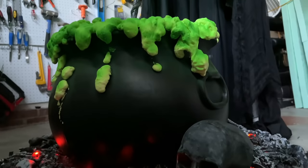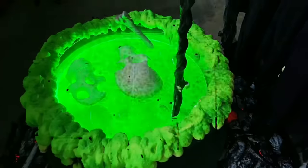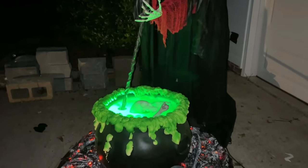Today we're going to be making an animatronic witch's cauldron with burning coals underneath. I've made a super simple, easy to follow, step-by-step video guide to help anyone wanting to make their own witch's cauldron. So join me for the ride.